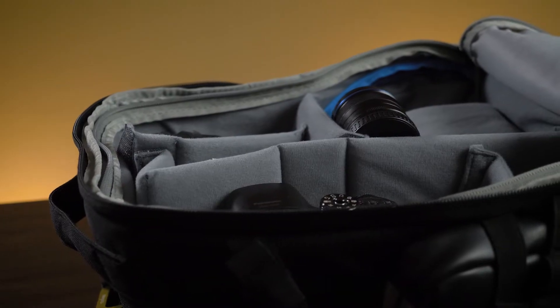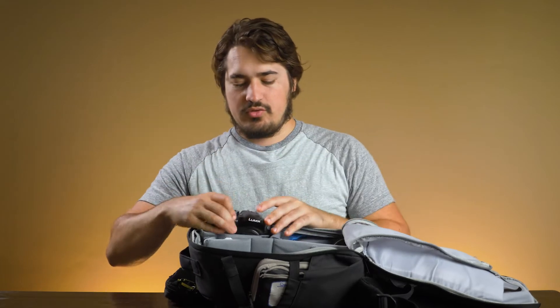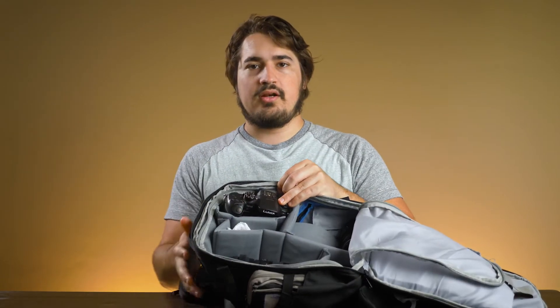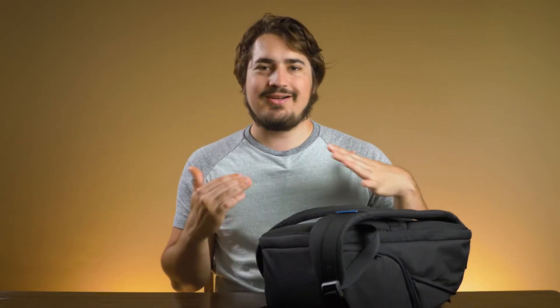This is where all the good stuff is — camera bodies in here. I can stick my GH4 right in there. When I first got this, I was really tempted to just keep it on and when I needed to switch lenses, I would just sling it around my shoulder and open up this side pocket to pull my lenses out. But I felt like the bag started kind of slipping off my shoulder and almost falling.